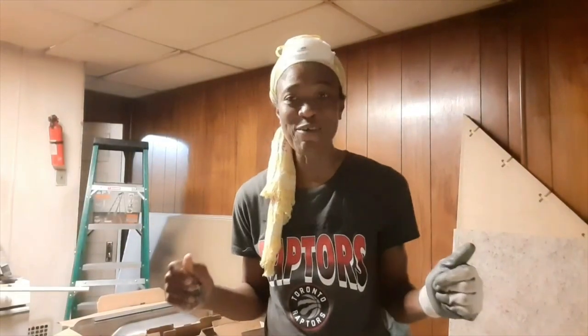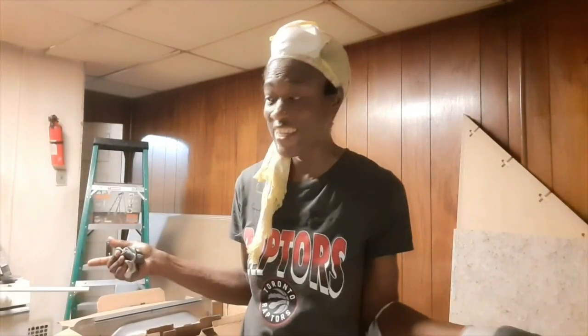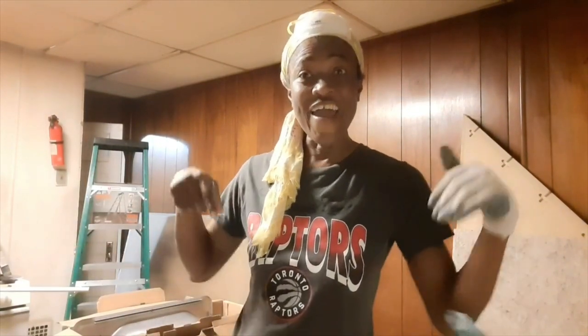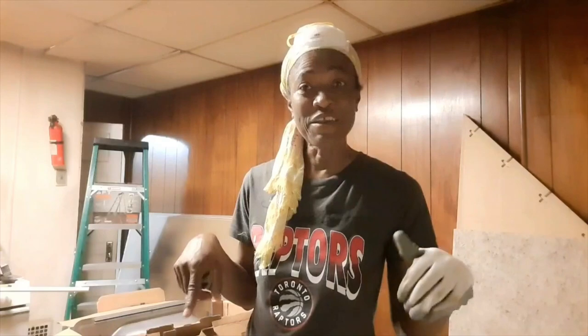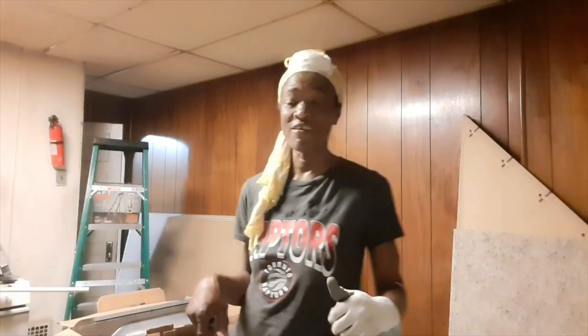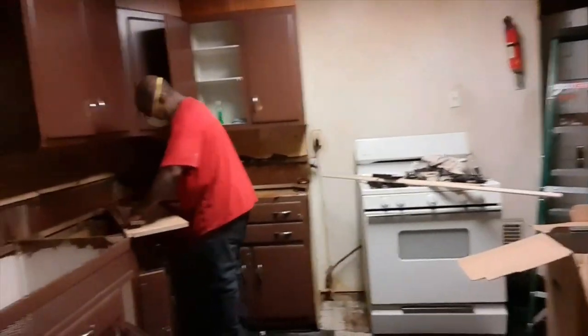Hi guys, it's Valerie here. I am standing in the kitchen of Fixer Upper. She bought her first home and my hubby and I, we're here helping her. We came down to help her for a few days — see my hubby over there? He is working away.